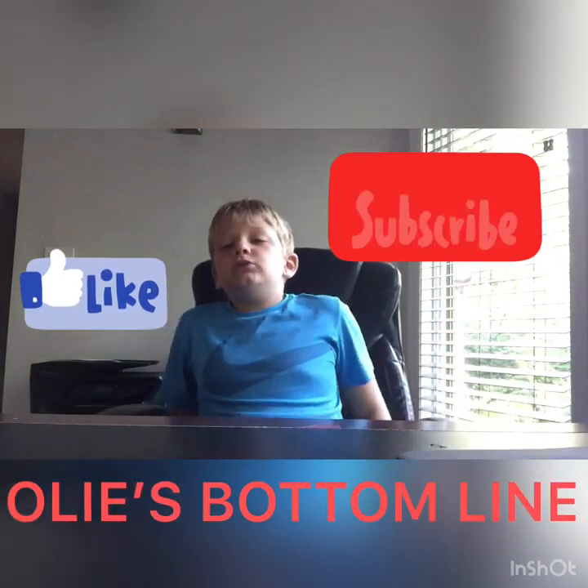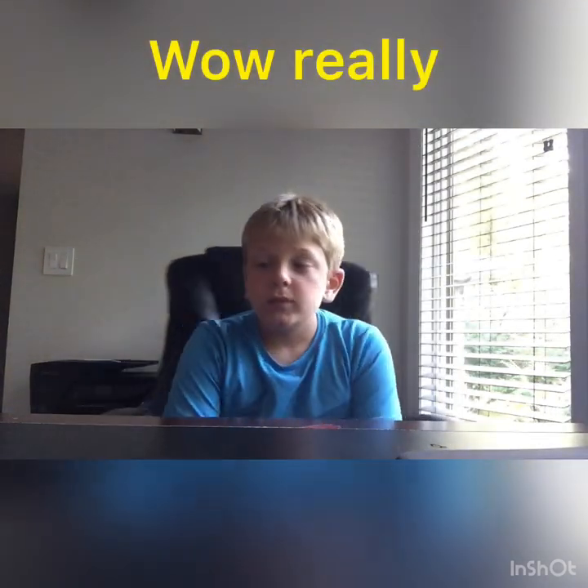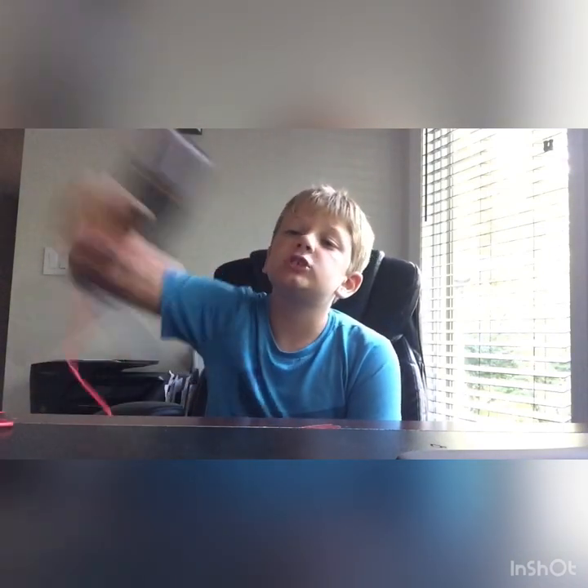Hey guys, welcome back to another video on Ollie's Bottom Line. This video I'll be showing you the concentrator microphone, or its brand name is IUKUS. This video is going to be a review - I'm going to be showing you the mic because I just got it and I'm not using it right now. So I hope you like it, let's jump right into the video.